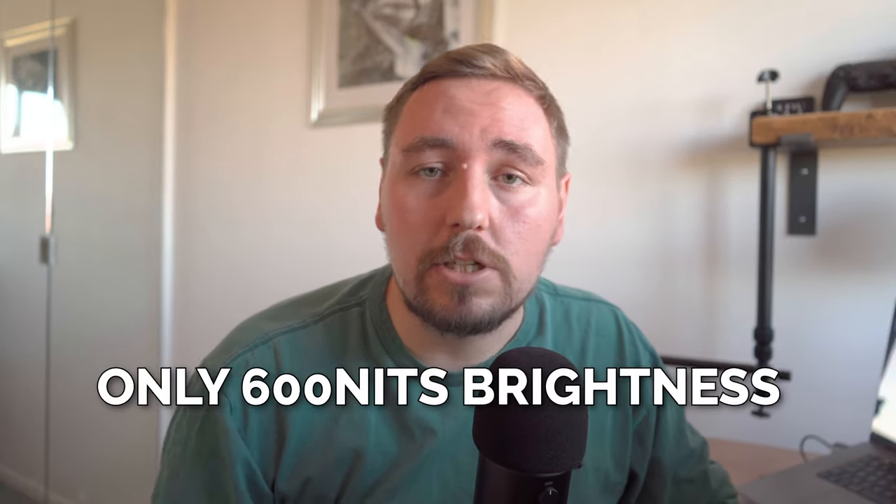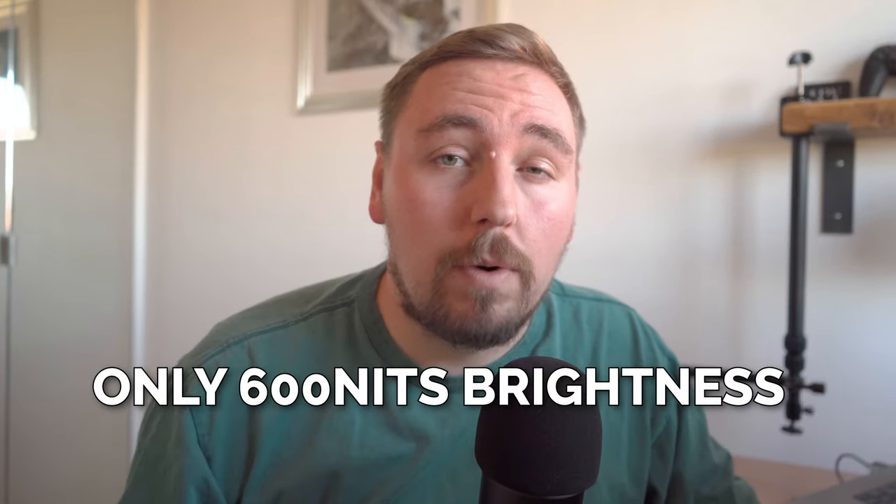One of the drawbacks with the Portkeys PT6 is the 600 nit brightness — it might not be the most bright display during outdoor conditions or in direct sunlight. But there is a supplied hood that you can attach to this, which aids when you're filming in direct sunlight.